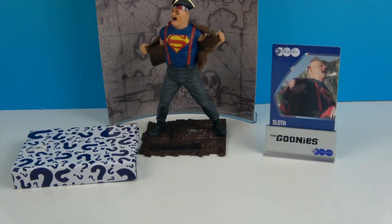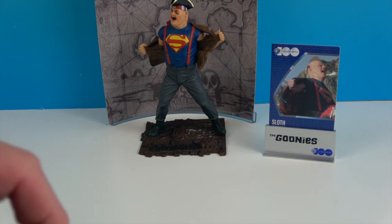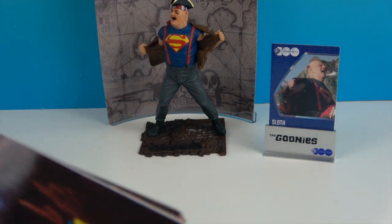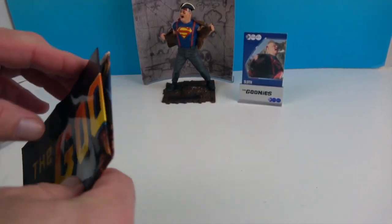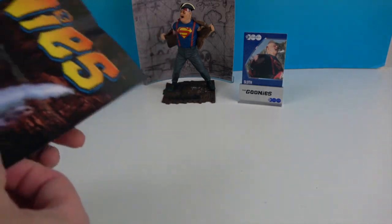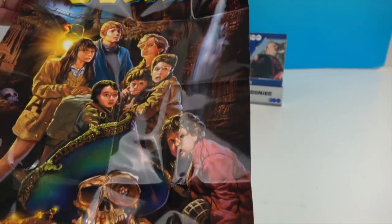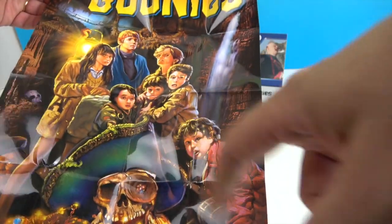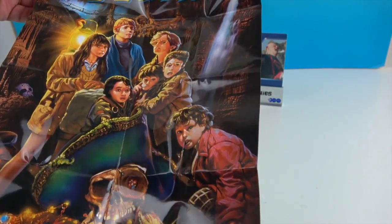All right, now it's time to open our mystery item and see what comes in our mystery box. Let's see what it could be. Oh, is this another poster maybe? It does look like maybe the original poster!